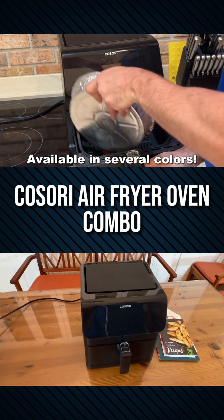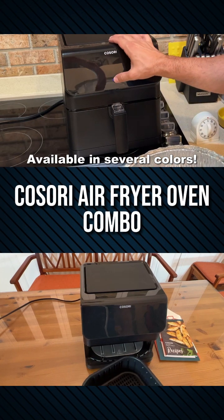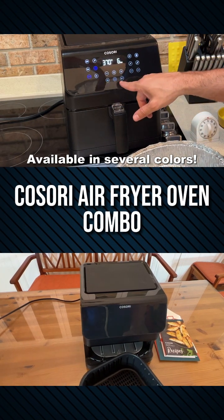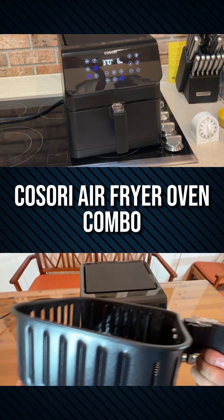Now I'm heating up some shrimp in a basket — some leftover shrimp — because you can't stick leftover shrimp in the microwave; it won't taste good. But putting it in here, these coconut shrimp are going to be fantastic.